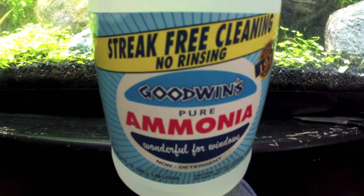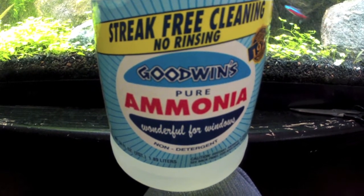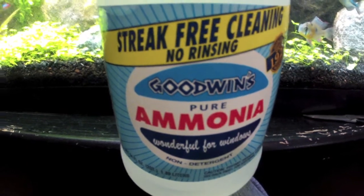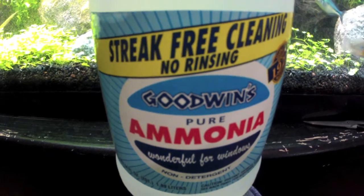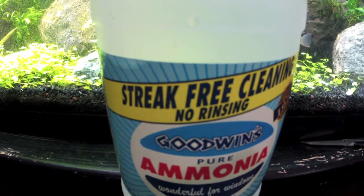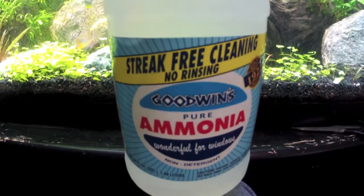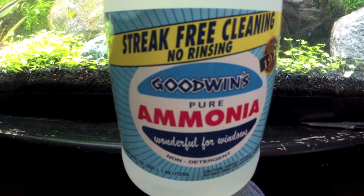Hey guys, Hardy Aquariums here. I want to show you how to do a fishless cycle using ammonia that you get from the store. When you buy your ammonia you want to make sure it doesn't have any deodorizers or any other cleaning products mixed in — you want 100% pure ammonia. If you find ammonia that's green or yellow or orange, you know it's wrong because your ammonia should be clear. It's very inexpensive; I spent one dollar on this whole bottle, and the good thing is you can use it later for cleaning your windows, bathroom, or counters.